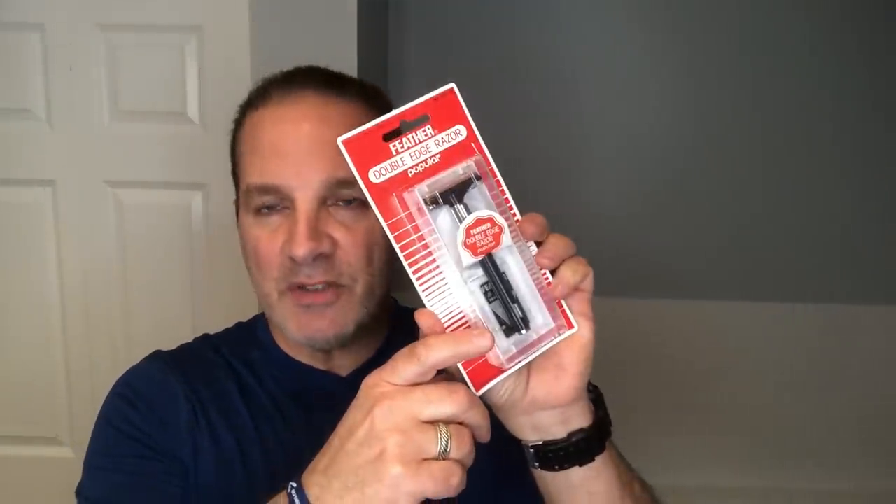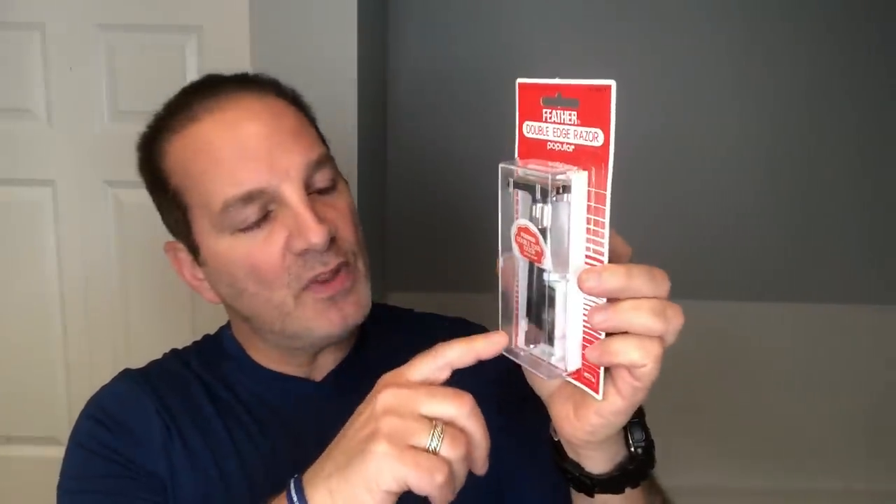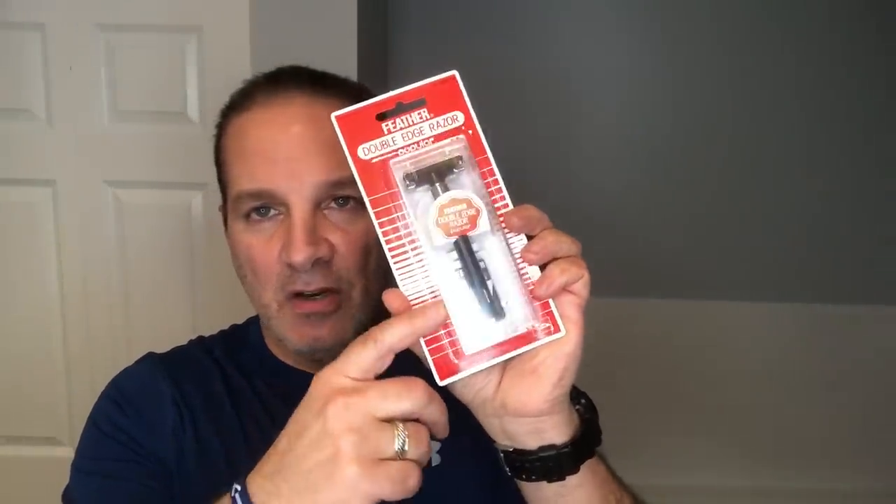It comes seated nicely in this little travel box — a plastic box with a clear cover so you can see the razor inside. It also comes with a 5-pack of Feather blades. The black package is a 5-pack, the yellow package is a 10-pack. It's exactly the same blade, just so you know.